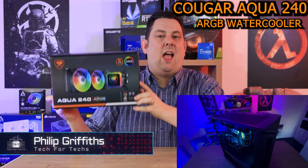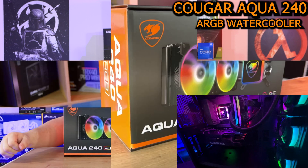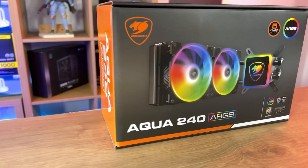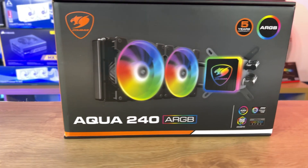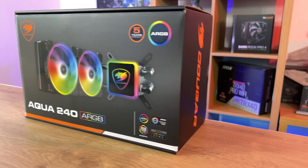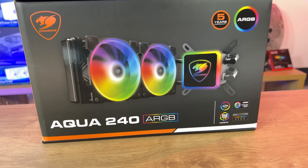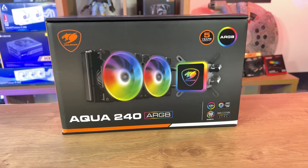Today we are looking at the Aqua 240 ARGB water cooler from Cougar. On the front of the box you can see the actual water cooler, the ARGB lighting around the water block and on the fans. It also tells you what ARGB software it will work with, and it has a 5-year warranty.